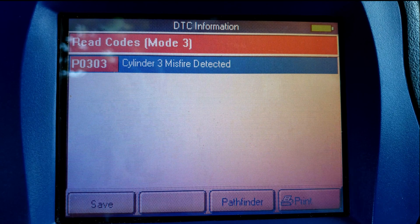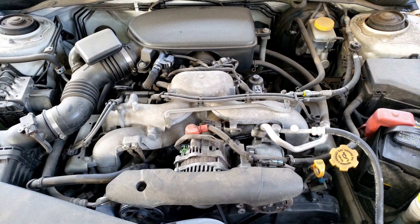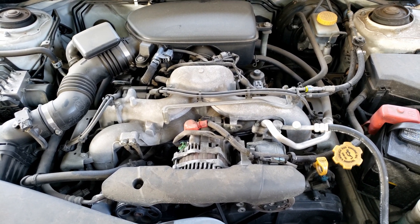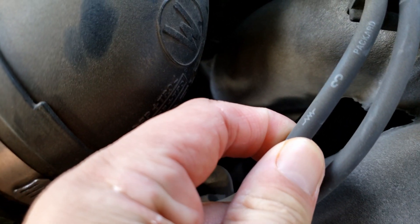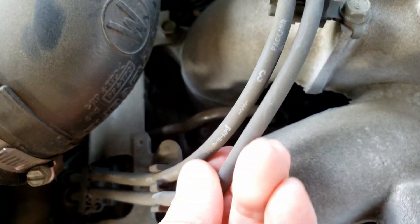My first step is to scan the vehicle for the check engine light code, which makes our search a lot easier, telling us that the misfire is solely on one cylinder — cylinder three. On this Subaru, cylinders one and three are located on the passenger side, while on the driver's side we have cylinders two and four. So I want to focus my attention on the passenger side, cylinder three. Your spark plug wires can also help you find the location of the cylinder you're looking for, since some are actually labeled.